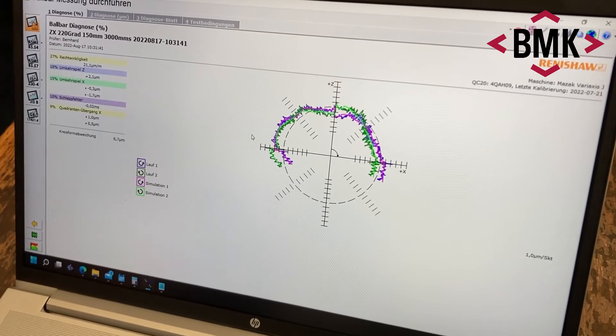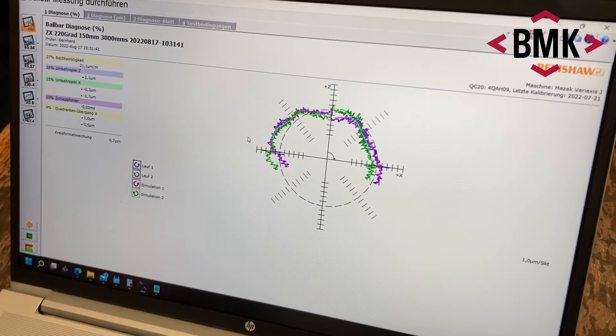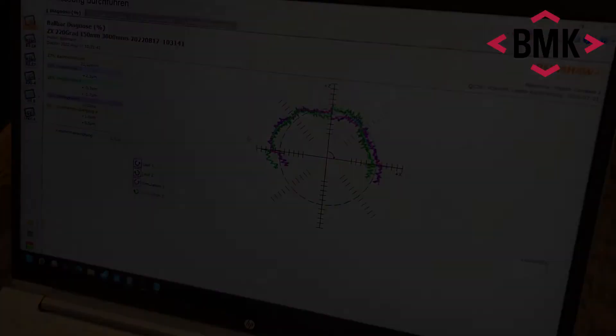We will definitely upgrade it to be able to do full circles. You can see the results — almost perfect. That was it: telescopic ball bar. You can see what you can do with it.